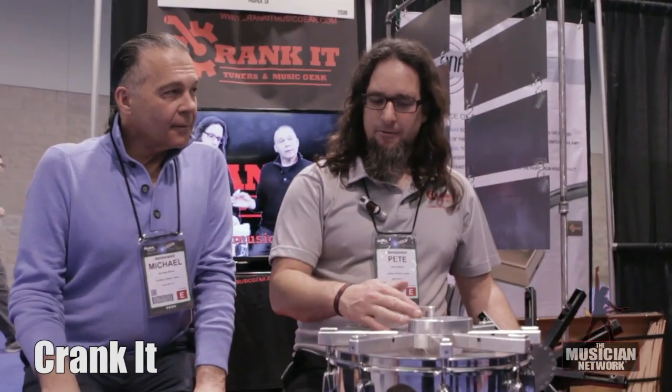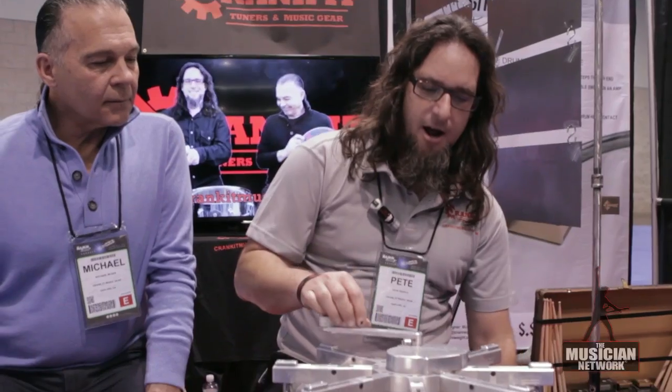Hello, this is Pete from Crank It Music. Myself and my partner Mike have invented a drum tuner that tunes all your lugs simultaneously at one time. This happens to be our 10-lug model, this is our 8-lug model, and this is how it works — you just put it on.